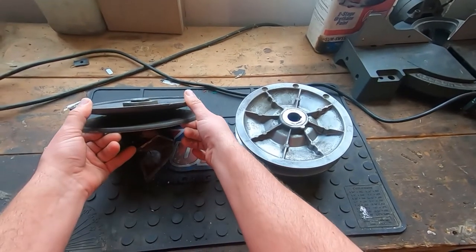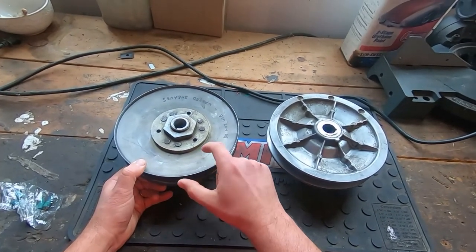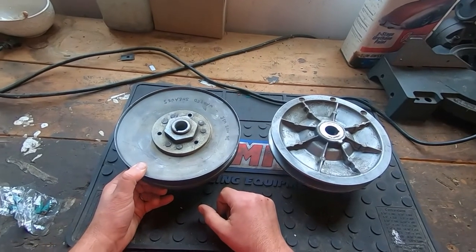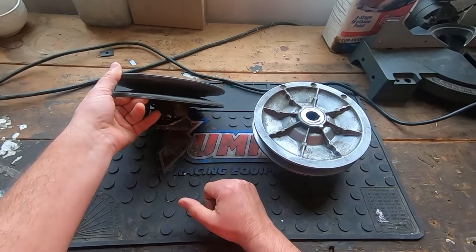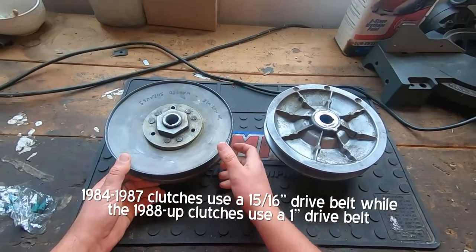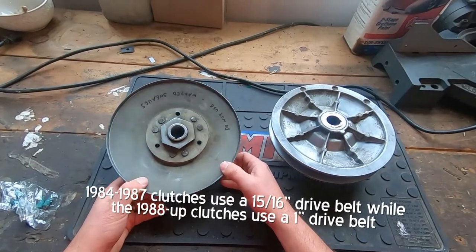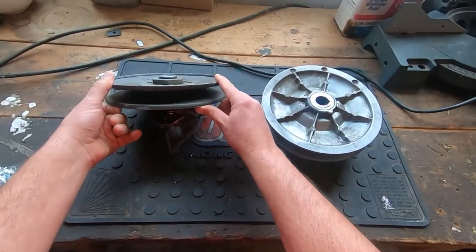One of the problems with this clutch is that it was designed to be used with the old bell style clutch they used up to about 1987. It's designed for a thinner belt — I forget the exact measurement, maybe I'll put that in the description. But this clutch, I'm just not a big fan of these.